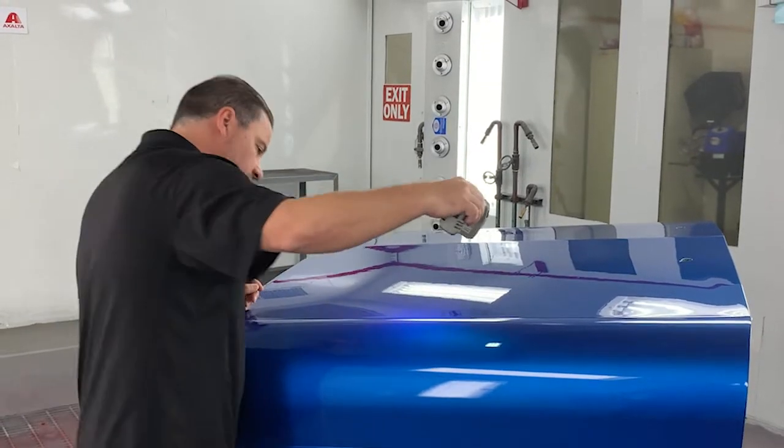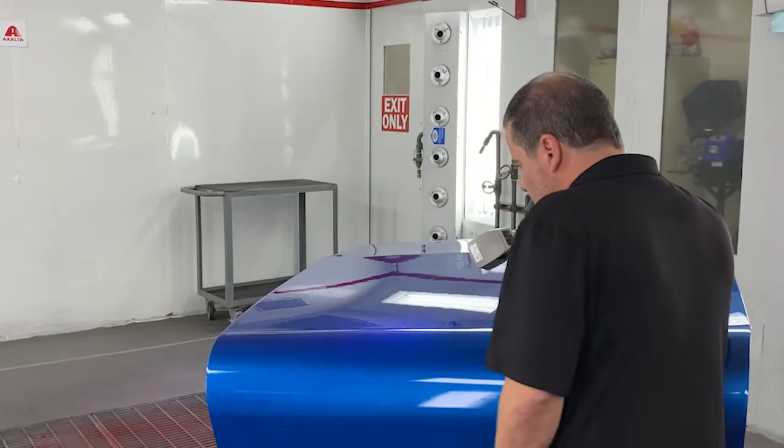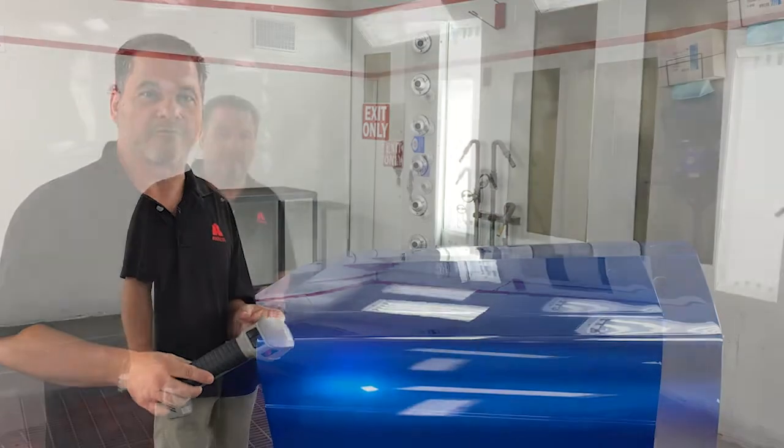If I demonstrate this on a horizontal surface: I see the near spec, the face, and the flop. In each of those I only moved one of the variables.